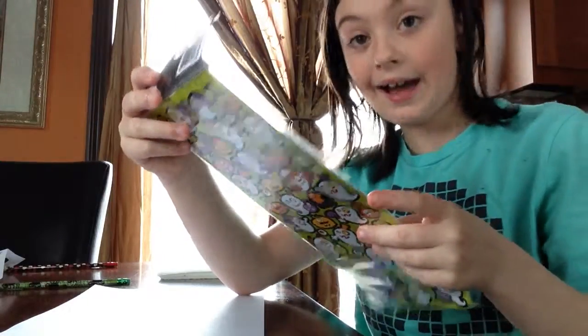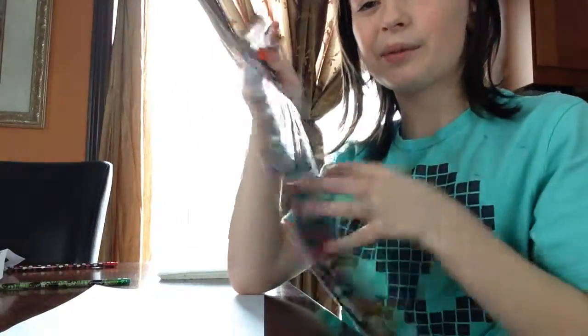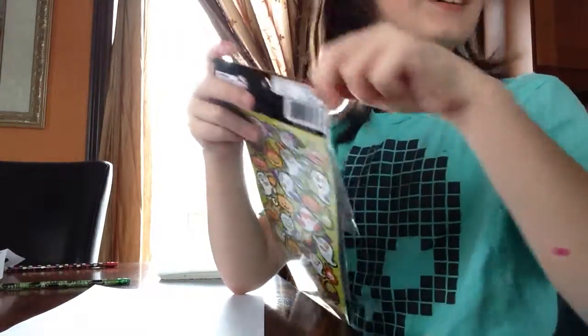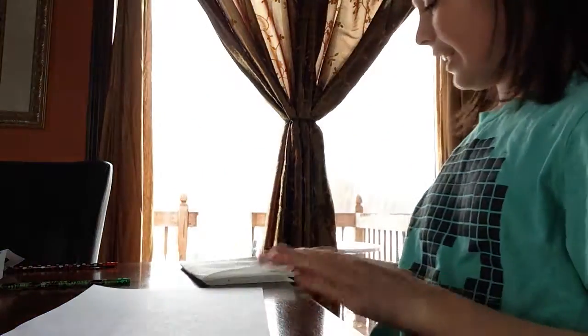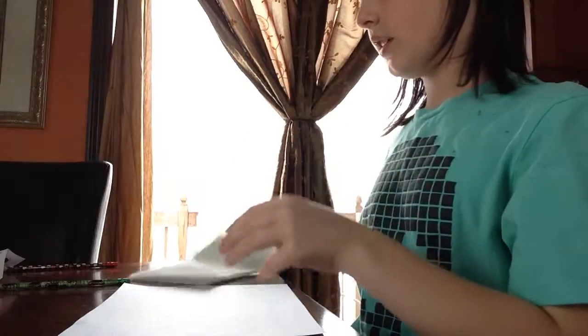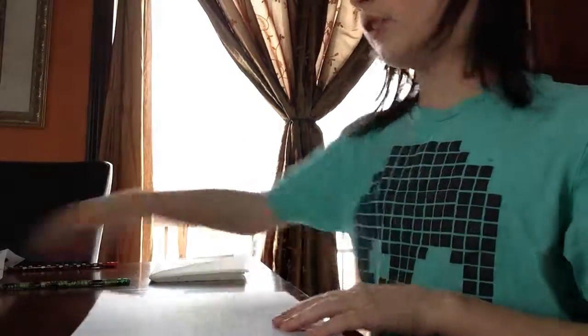To decorate your mask, you can use stickers. I'm using Halloween stickers, but this is the only kind I found. You don't have to use stickers. You'll also need a piece of paper towel and scissors.